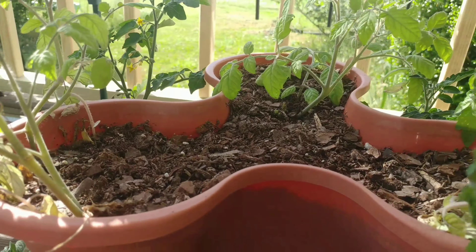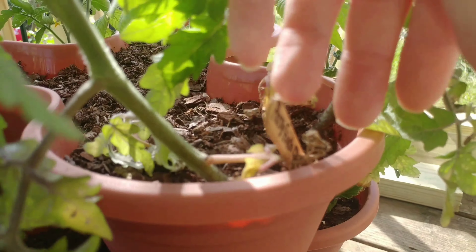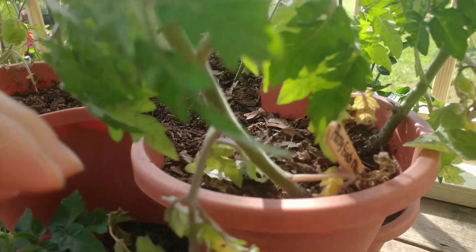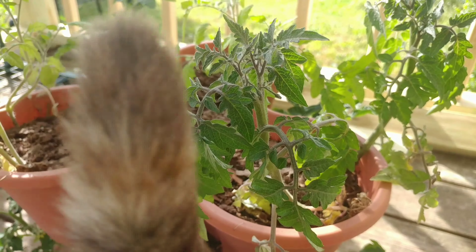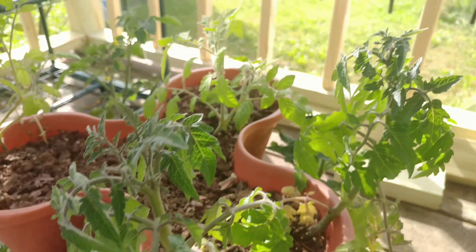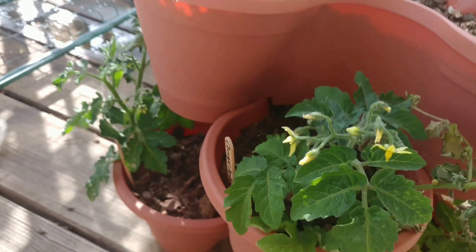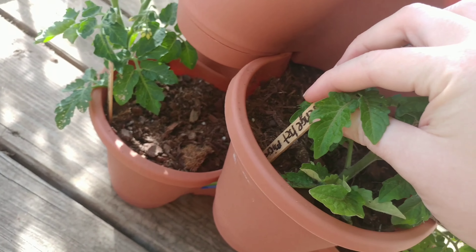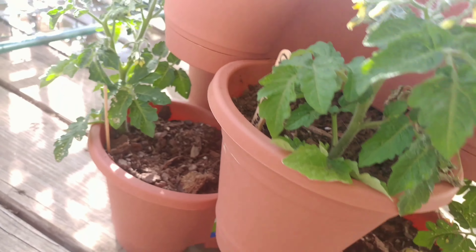Anyways, microdwarfs. I will go over some of the ones that I've got in here today. This one here is a Rosy Finch microdwarf, and I've got a couple plants here. And this one is Orange Hat, flowering quite well.